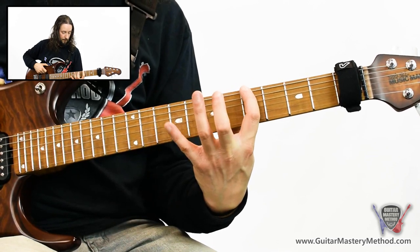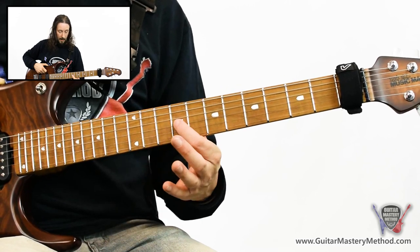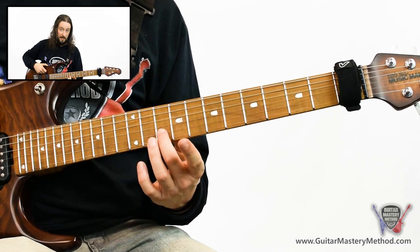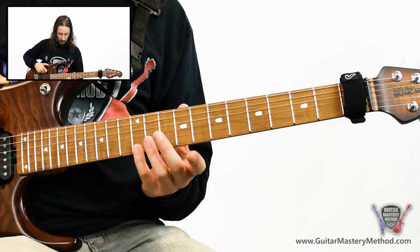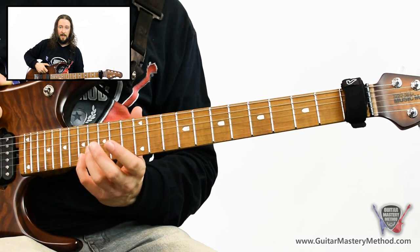Same shape again: hammer on the ninth fret of the G string with our first finger, hammer on to the tenth fret of the B string with our second finger, then hammer on to the twelfth fret of the high E string with our little finger. Then we're going to slide that note all the way up to the seventeenth fret on the high E string. Let me play the whole thing for you slowly.